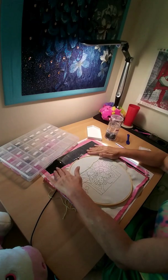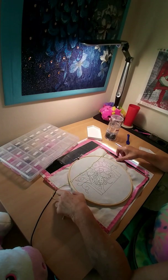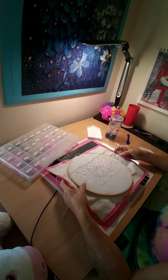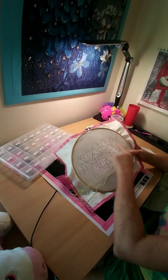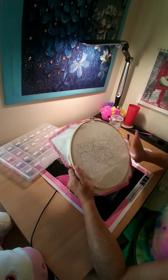I put washi tape around the canvas and, as you can see, I put it in the hoop drum tight.